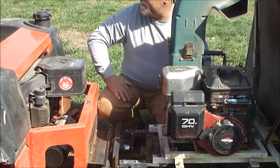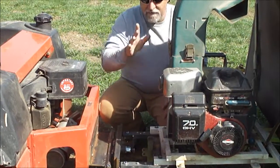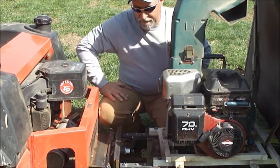Anyway, I'm going to get on this and crank it. Hopefully my wife — she's filming — can show you how this works.